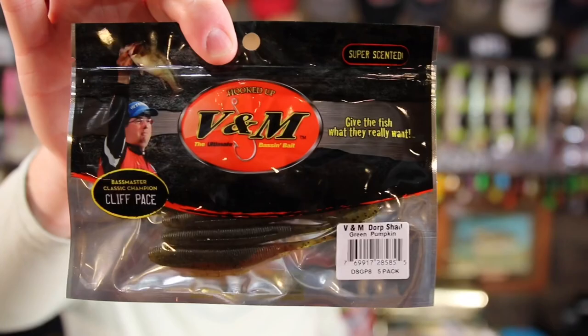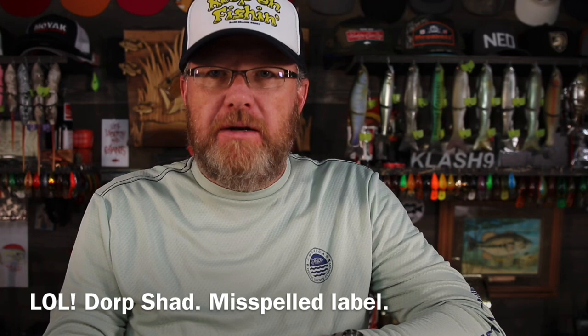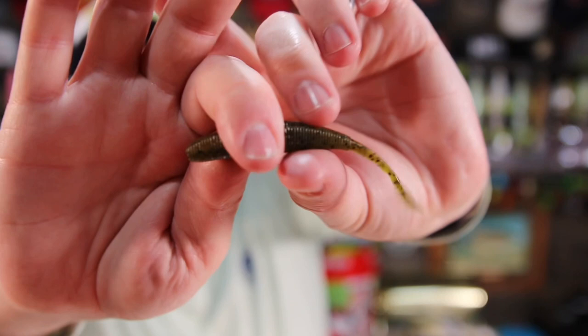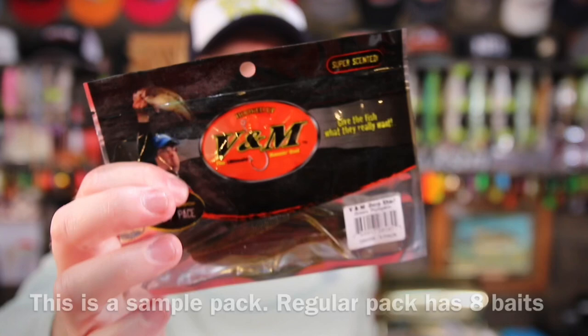The Cliff Pace V&M Dorp Shad — drop shad, oh my goodness. This is a drop shot bait, like a shad-shaped worm. Probably works great for drop shotting up north. This is definitely something I would take and fish for smallies, but I don't have any smallmouth where I live, so this is not a bait I would use here. Now, I guess they don't know that about me, but anyway. This is a five-pack and I can just about guarantee that's not a complete pack — I doubt the complete pack comes with only five of them.